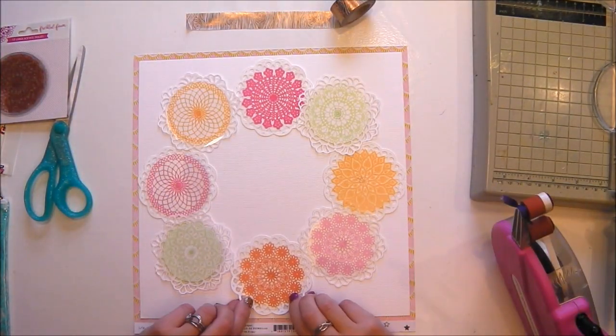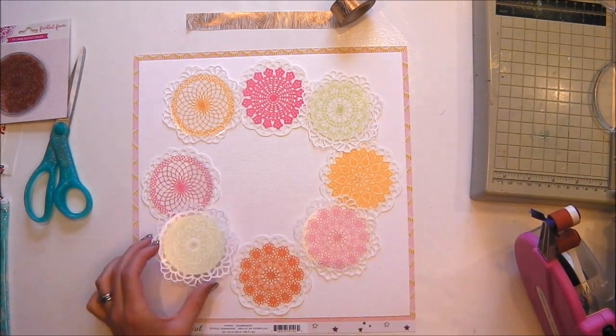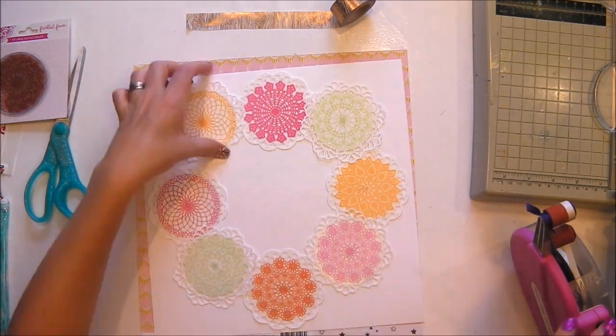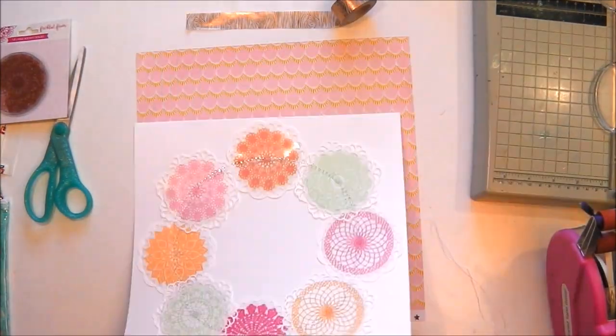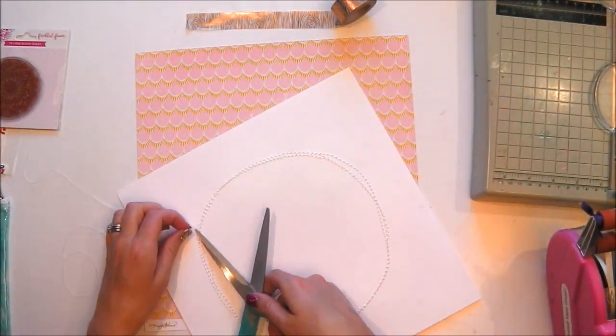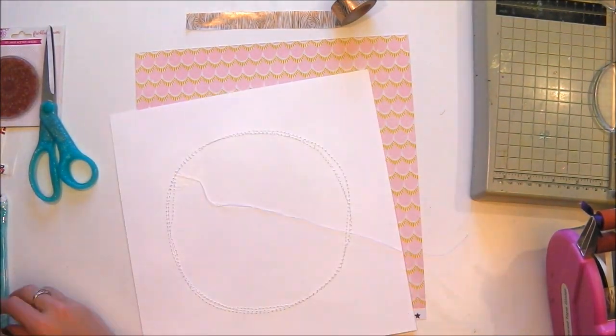I like my layouts to have backgrounds so I've chosen a Maggie Holmes carousel paper. I'm just sticking all of my doilies in place using a tape gun, a very small amount in the middle of each one because I'm going to apply some stitching. So now they're all stuck in place and I've done some stitching on my machine, going around in a circle.